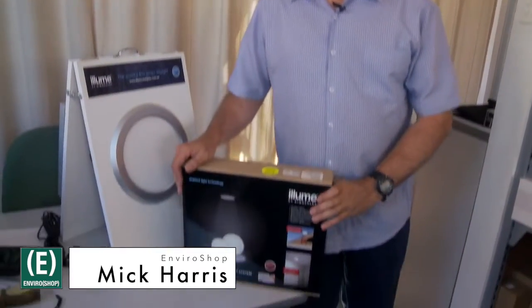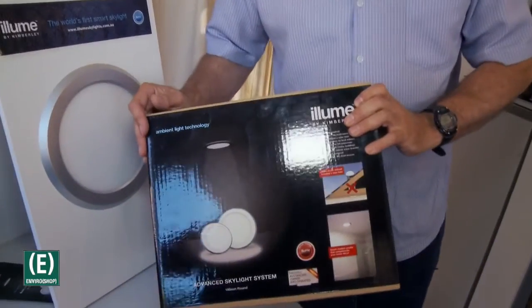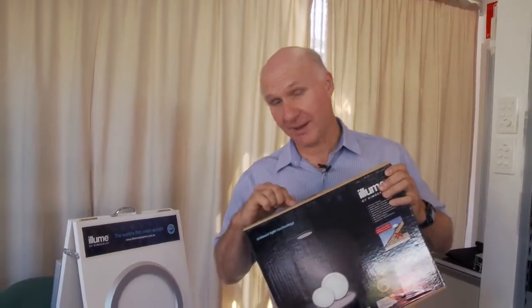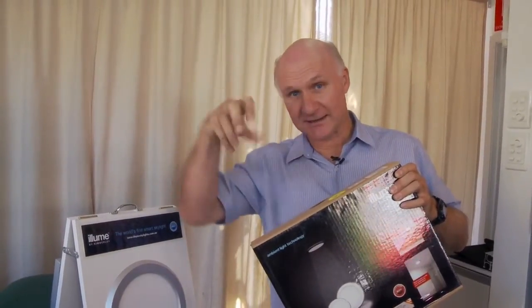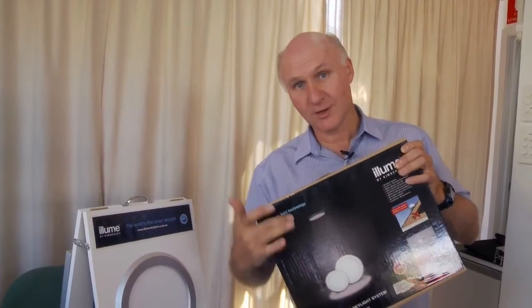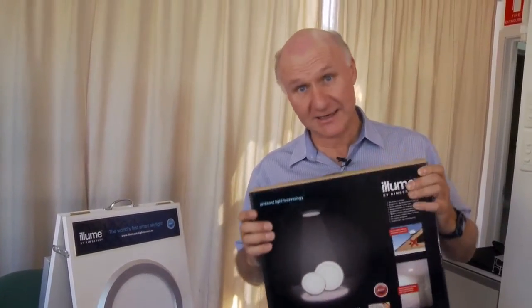Hello, it's Mick Harris from EnviroShop and I've got a really lovely thing that I like here. It's called the Allume Skylight and it's a solar powered skylight. It actually has a solar electric panel which you put on the roof, connected down through a little black box of electronics to a panel which gives you the light — and it's actually an LED panel.